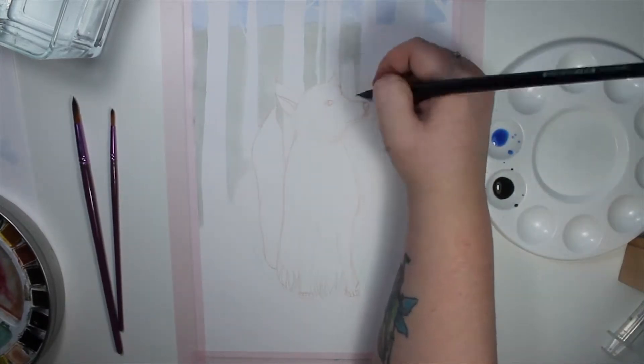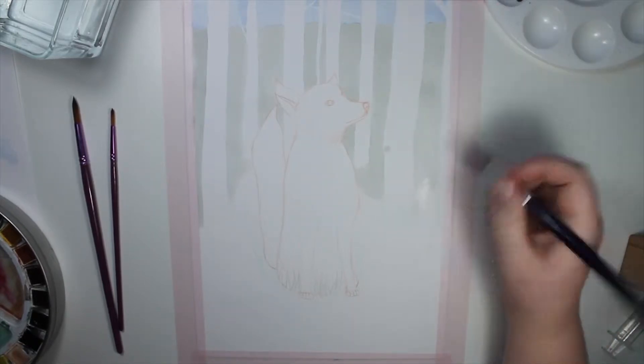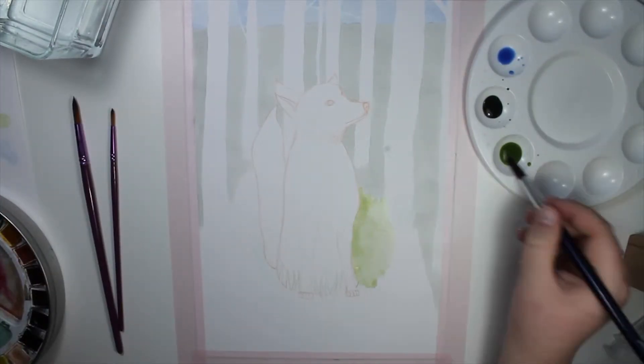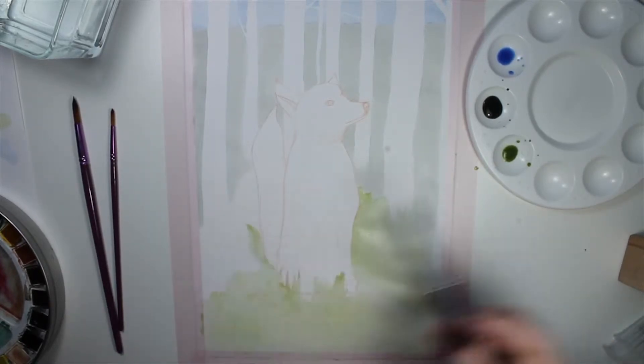I wanted it to look kind of faded since it's not the focal point. I don't have much experience with watercolors yet but I'm starting to fall in love with it too, especially after the last watercolor painting I did of the deer girl.